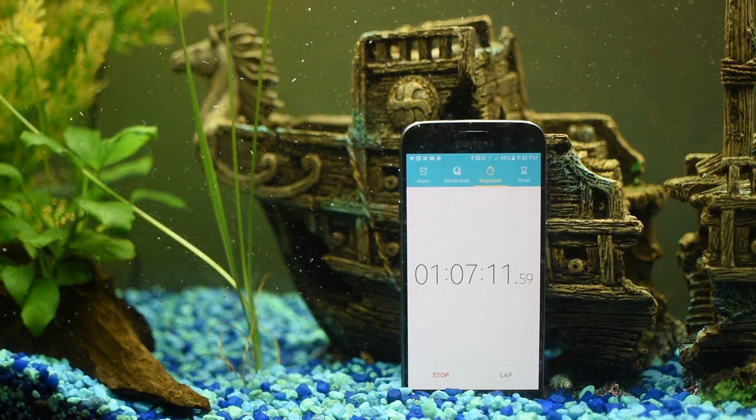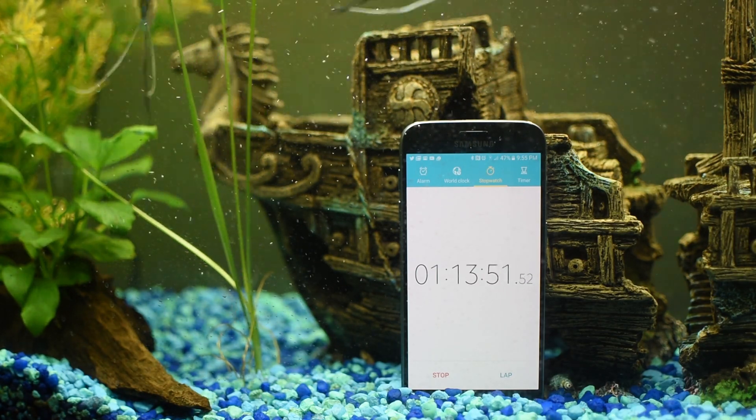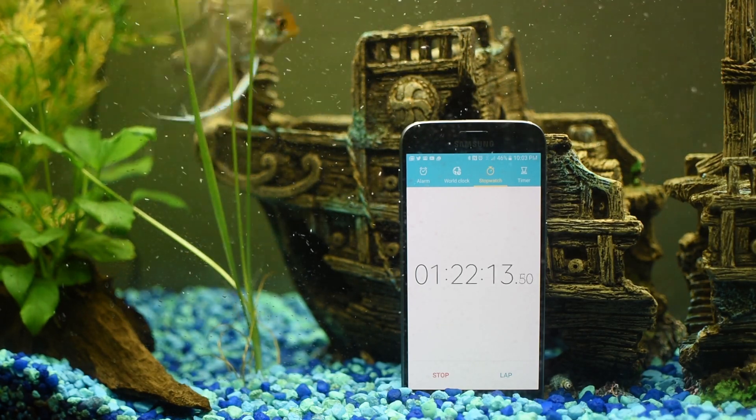But as of right now, it's perfectly fine. This phone survived being underwater for 90 minutes. It's doing great now. Hopefully it will stand the test of time.